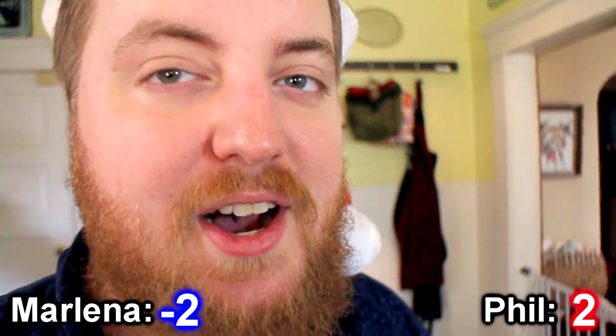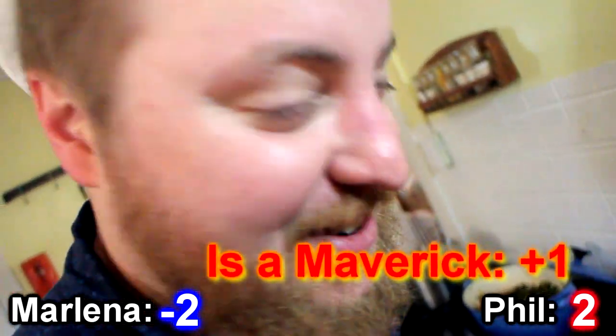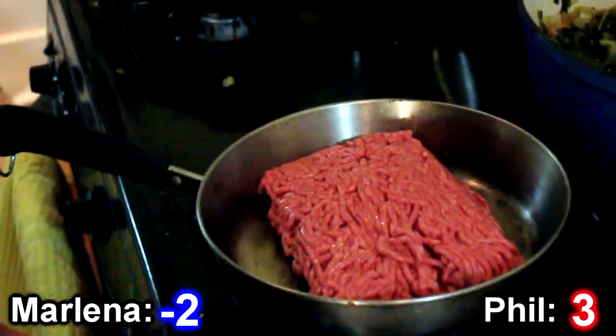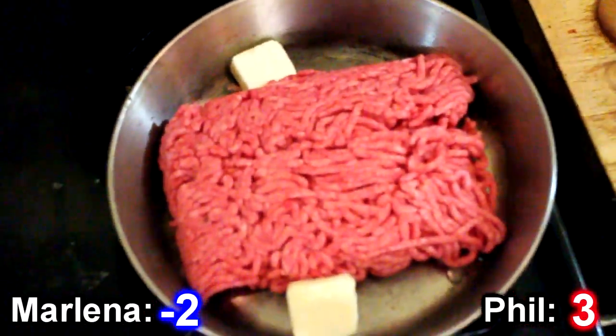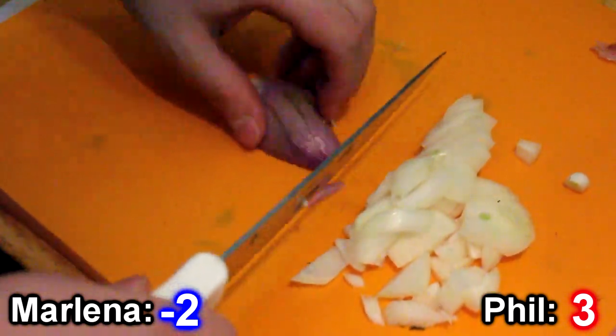I looked at like 10 different recipes and I'm not following any of them — I'm a maverick. I've got a little ground beef, about a pound, maybe a little more. Going to cook it on medium heat in a pan. I'm going to throw some butter in there too. I'm chopping some onion — diced, half of a small onion — and chop some shallots.